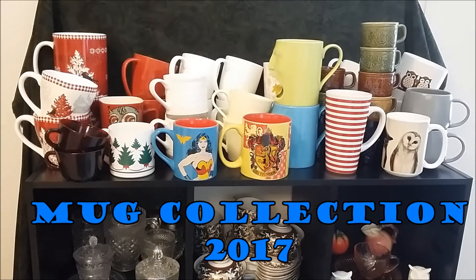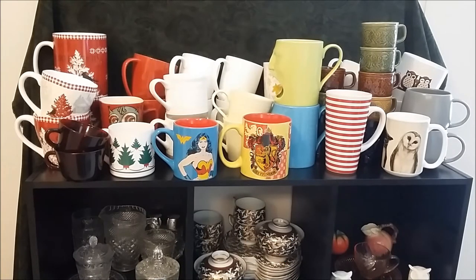I admit I hardly ever use some of these mugs even in a whole year. A few of them I have yet to ever use, mainly because once I get them all in the one-shelf mug cabinet it is difficult to get to them. So I keep the ones I prefer at the front. Without more gilding the lily, let's get into this mug collection.